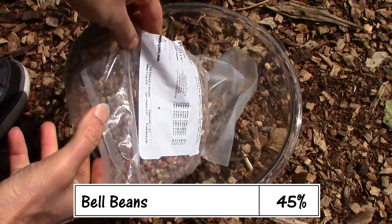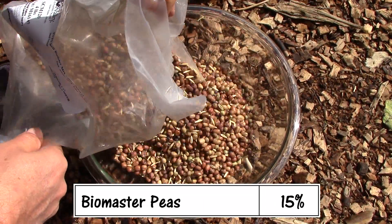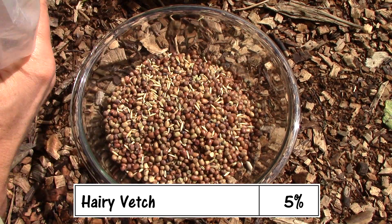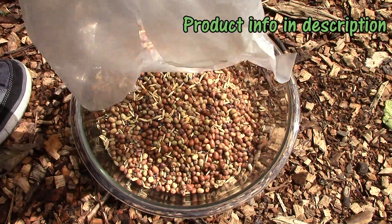Last weekend, we planted a mix consisting of 45% bell beans, 15% Biomaster peas, 10% each of Dundale peas, purple vetch, and Cayuse oats, and 5% each of hairy vetch and common vetch. This is the same mix we planted last year with excellent results.